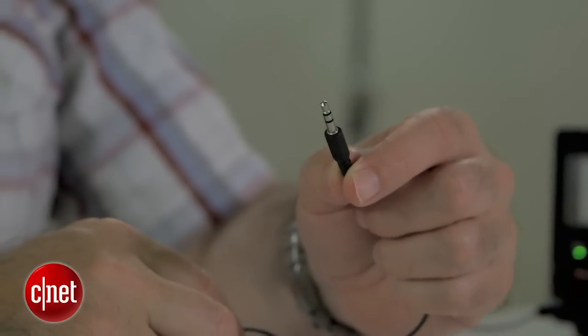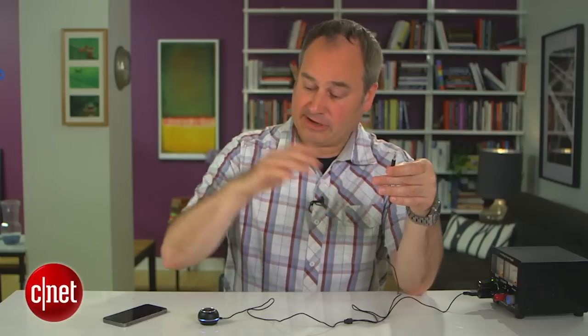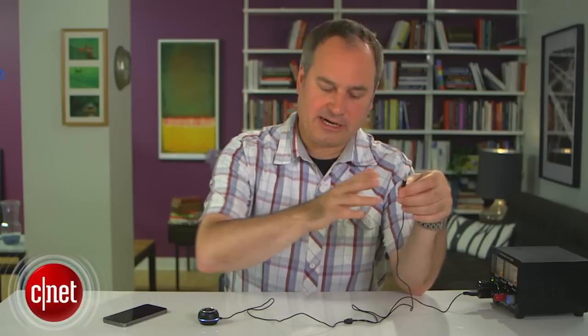There's also an auxiliary audio plug coming off of the Aukey unit. This plugs into the auxiliary input on the car stereo — that's where all the audio comes through, from the phone, through this unit, to the car stereo.